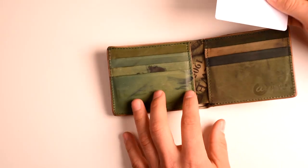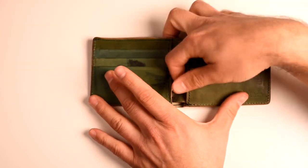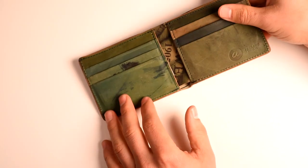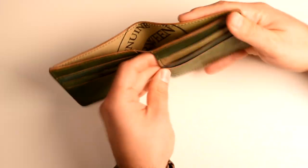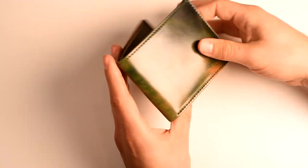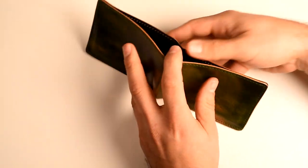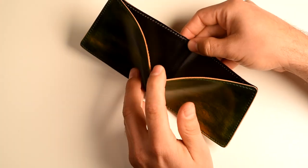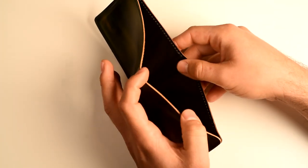And let's take a look at how the hidden card slot loads up. On the exterior of the Giant of the Fox we have one large bill slot, and this is intended to hold US size dollars. Let's see how that loads up.